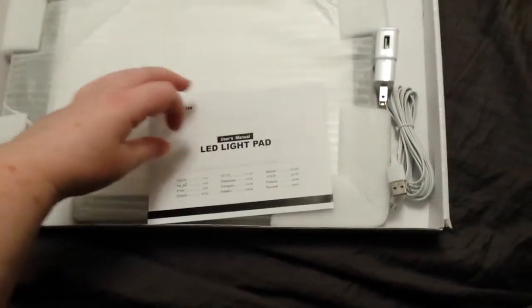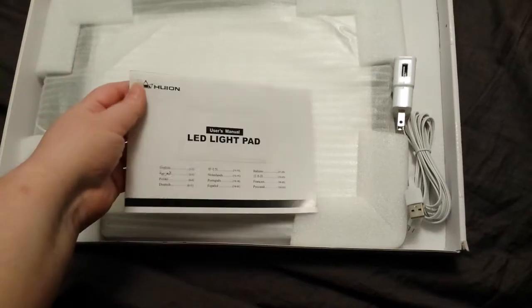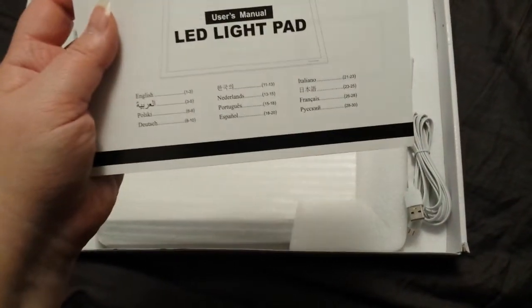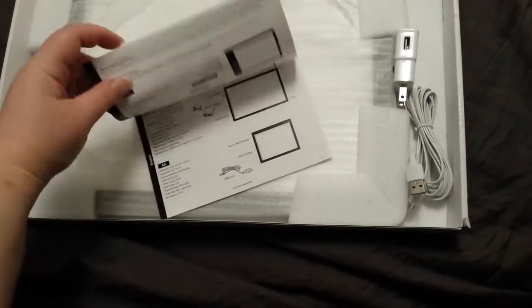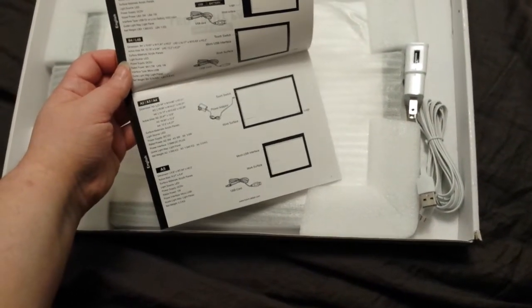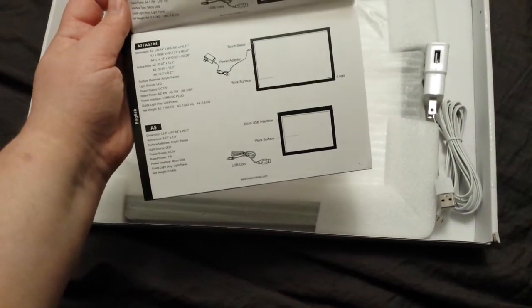You've got the instructional manual. It should be pretty straightforward — it doesn't require any software installation or anything like that. But you've got your choice of 12 languages. It talks a little bit about the dimensions.